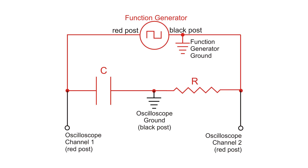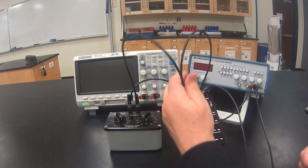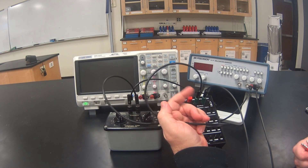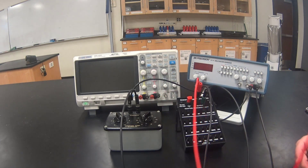We still need to hook up the oscilloscope to make measurements. The oscilloscope is really just a fancy voltmeter, and I find it easier to hook up voltmeters after setting up the rest of the circuit. We need to attach the oscilloscope ground wire to the point in between the capacitor and the resistor. I can connect it to either the post on the left side of the resistor or the post on the right side of the capacitor — I'm going to choose the post on the left side of the resistor.